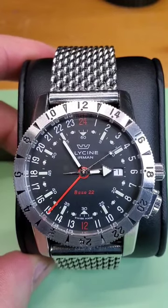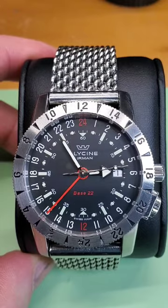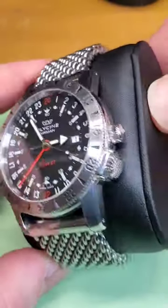What watch is on your wrist Wednesday? Today we have the Glycine Airman Base 22 GMT. This is the 22nd version of the Airman.